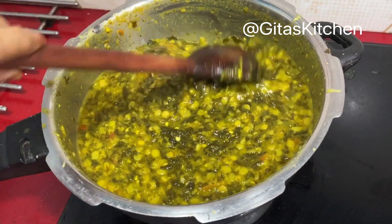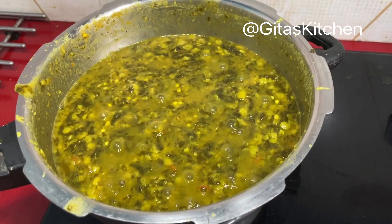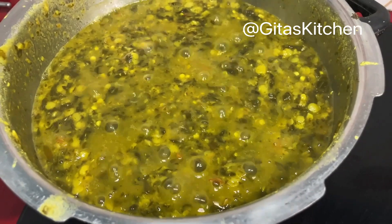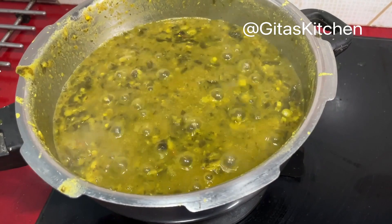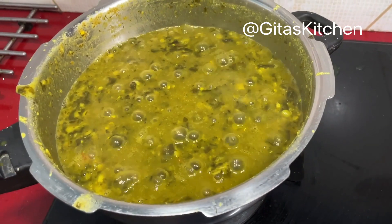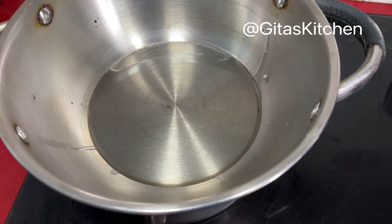Just allow it to come to a boil once again and then we can switch it off. See, the pappu or dal is boiling well now. We will remove it from the stove. Next we have to do the tadka or tempering.